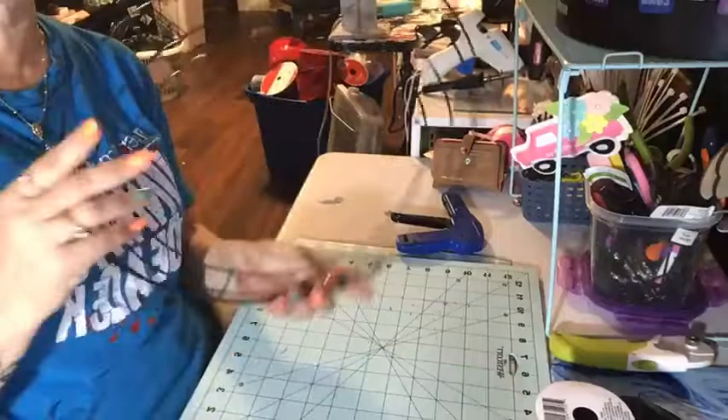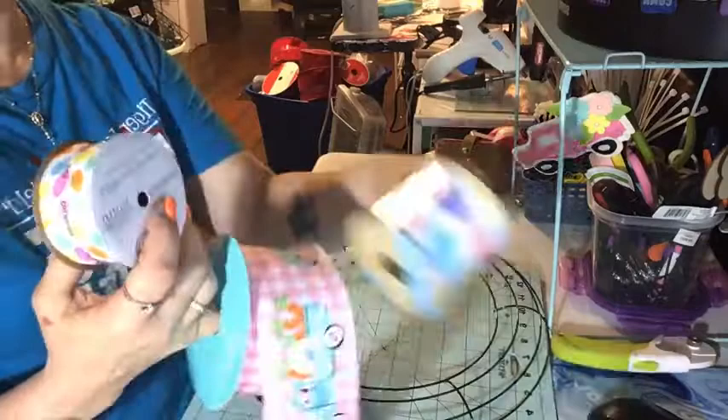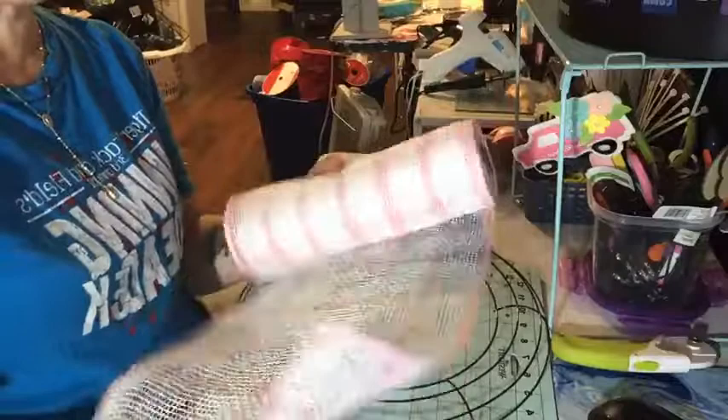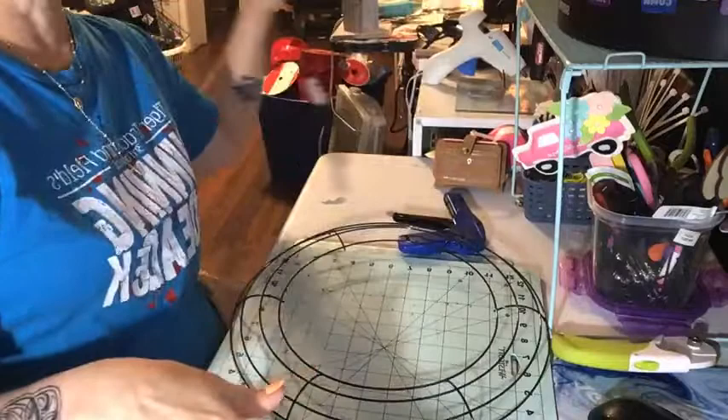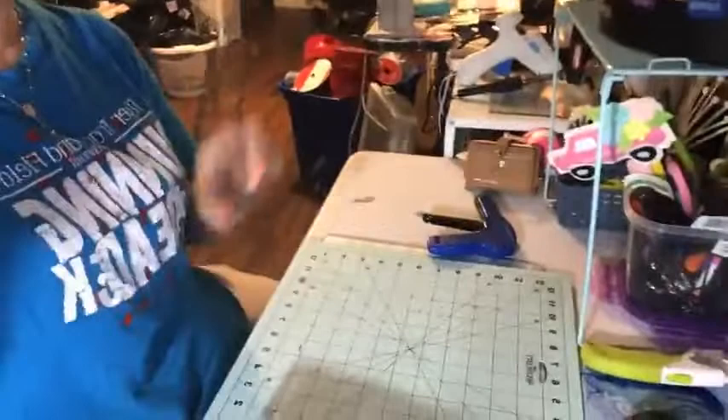Hey guys, this is my first live video. I just thought I would show people it's not quite as hard as you think to make a wreath. So I'm going to show you what we're going to be using. You need a wreath form — I got this from the dollar store — this ribbon from Walmart, this from Dollar Tree, and I bought my mesh from Hobby Lobby. It's 10-inch mesh and I'm going to cut it in 10-inch squares.